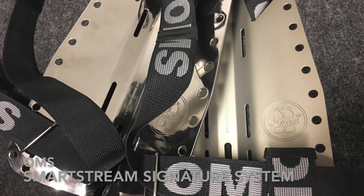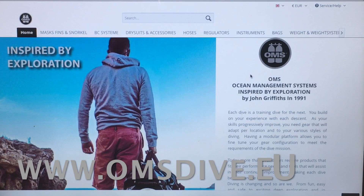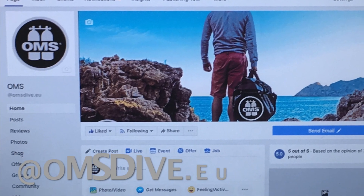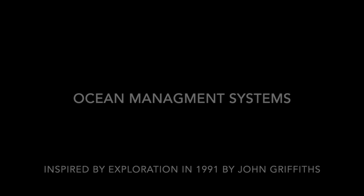Choose between steel or aluminum backplates and matching hardware, D-rings and buckles. For more information, visit our webpage, YouTube channel, Facebook or Instagram page — all at onestdive.eu or omsdive.eu.